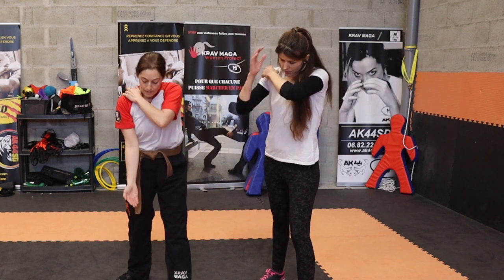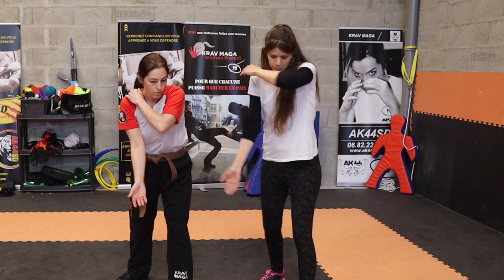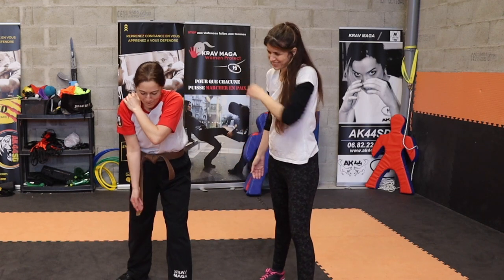L'autre main va aller en cuillère, mettre des coups au niveau génital pour qu'il te lâche. Un homme, si tu lui mets un coup en génital, il lâche. Que ce soit clair.